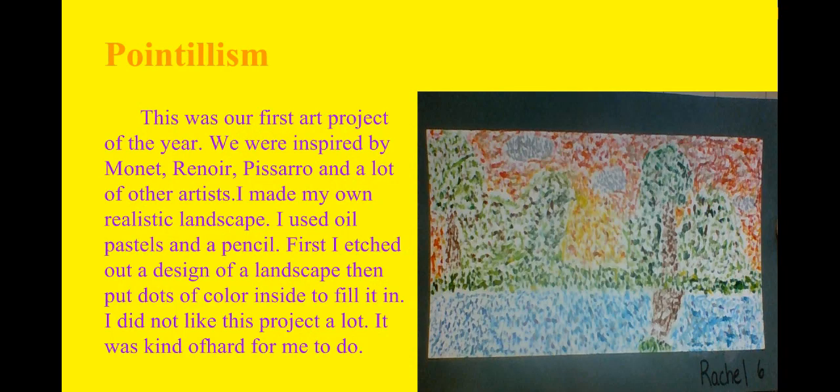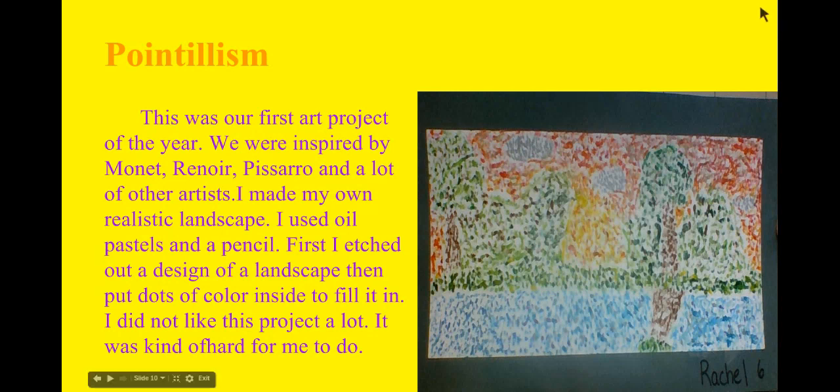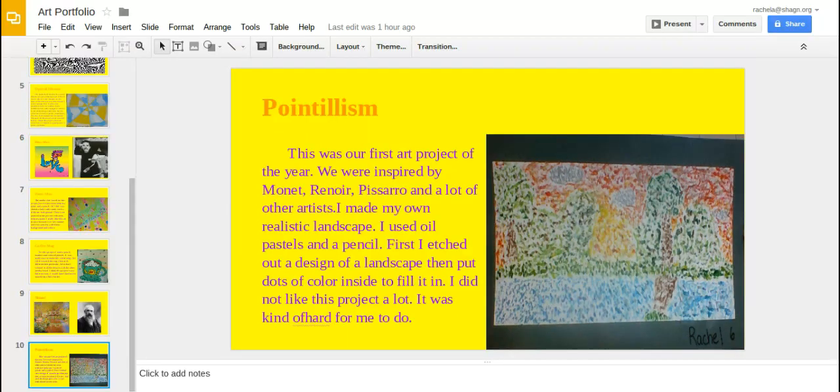This is my pointillism project. This art project was not my favorite at all — it was really hard and my hand got really tired after a little bit. At least I tried, and the point of this picture is that it's supposed to be a landscape. One part is supposed to be lighter where the sun is shining, and one part is supposed to be darker where the sun isn't shining. So, thank you — that was my art portfolio.